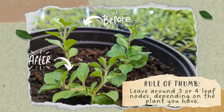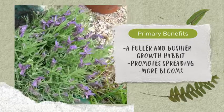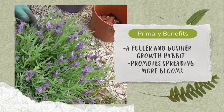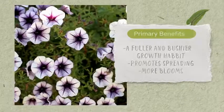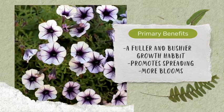One of the primary benefits of pinching is that it gives your plants a fuller and bushier look. Instead of growing vertically, pinched plants spread horizontally, creating a more visually appealing and vibrant display. By encouraging lateral growth, you create more flowering sites, resulting in a more abundant and colorful bloom.